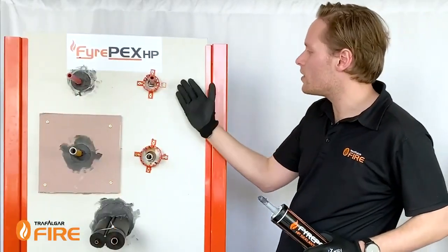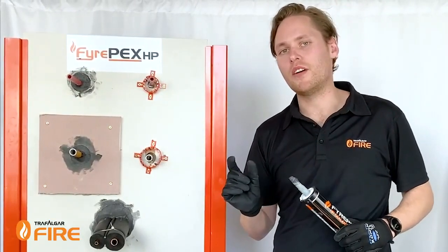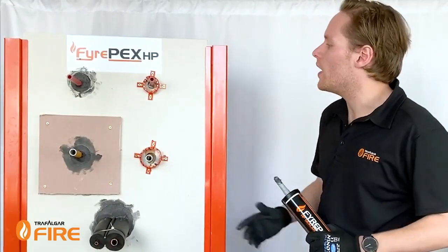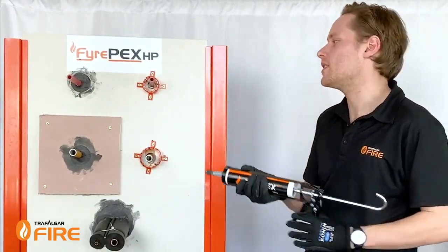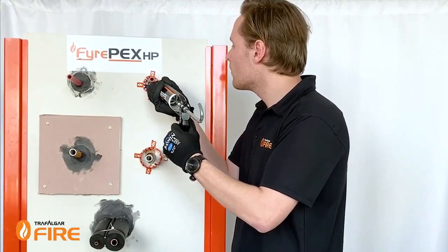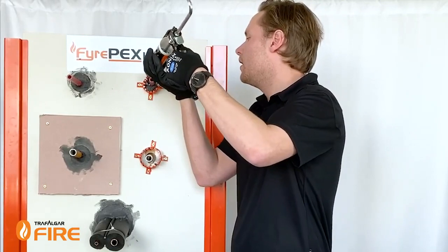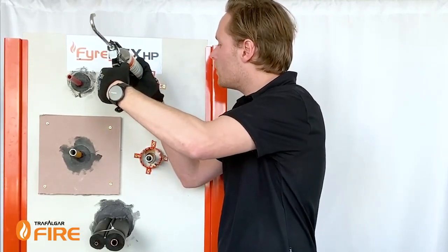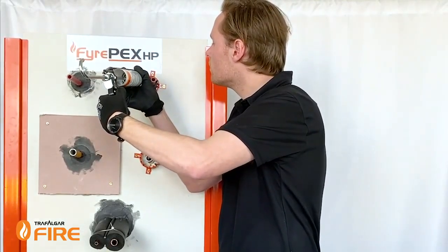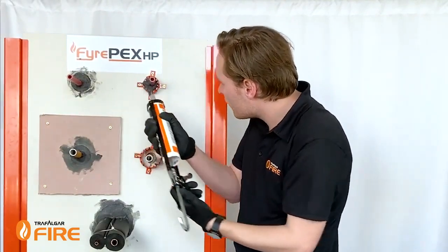I've already installed some here — we install these into plasterboard walls using 8-gauge by 25mm plasterboard screws. All we have to do now is fill in the annular gaps with our FirePEX sealant. As you can see, it's much easier to fill the gaps here and we're not losing any sealant into the cavity of the wall. You just need to fill it up so it finishes flush with the front of the collar.